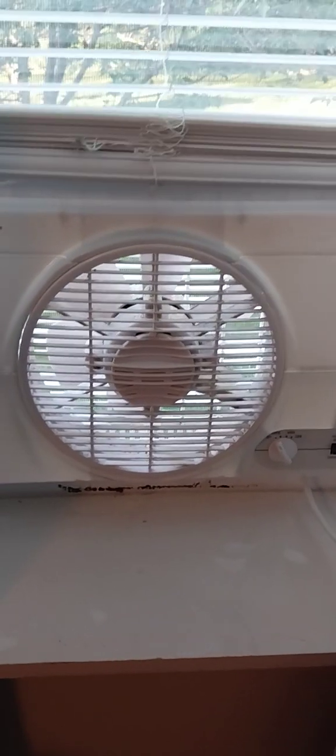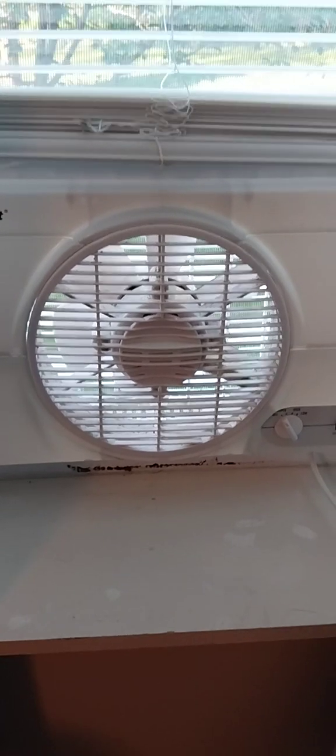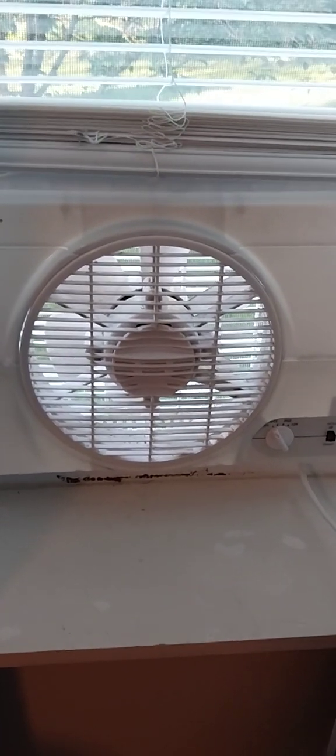Hey everybody, here's a 1996 DuraCraft single window fan. I got this as a Christmas gift last year — they got it at Goodwill, but someone bought it for me.